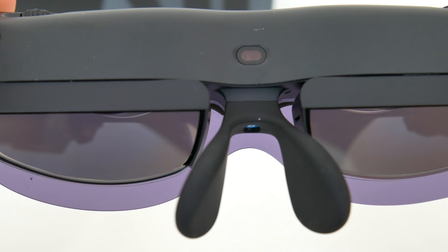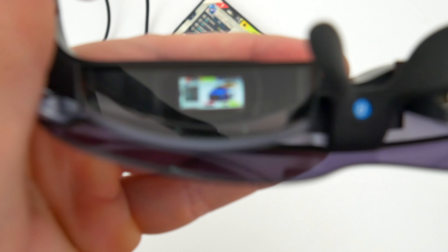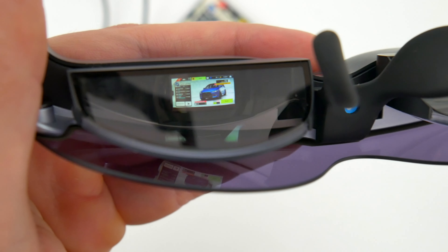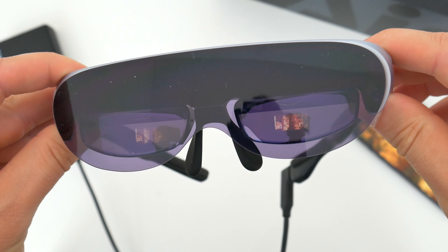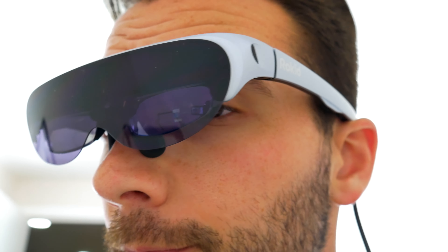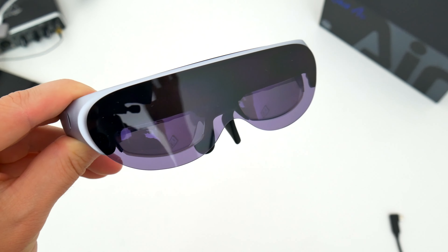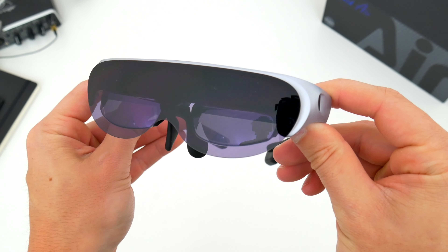It doesn't feel like you have to be totally enveloped by a VR headset or have some super fancy PC or expensive gear to make it all work. Overall, the Rokid Air glasses have a ton of use cases — you can have them be a bigger, better screen for all your favorite content or take advantage of a true AR or VR-like experience with certain apps and games. I think I like this setup a bit better than those huge, bulky VR headsets. The Rokid Air glasses are immersive enough without being over the top — you can wear them longer, they don't hurt your eyes or make you dizzy, and they're just a lot more comfortable.